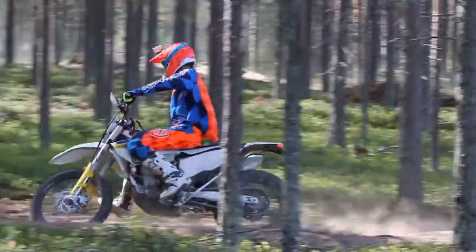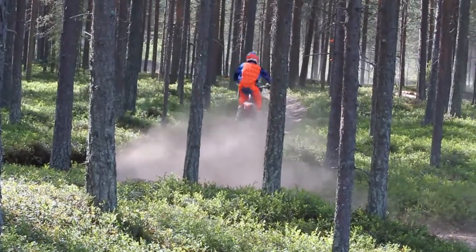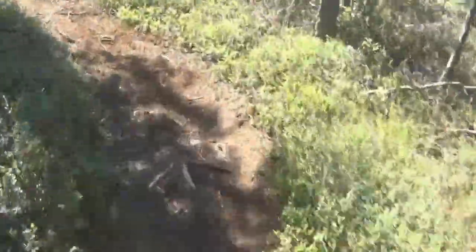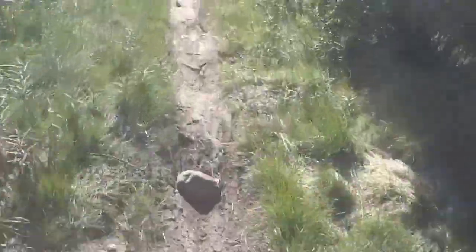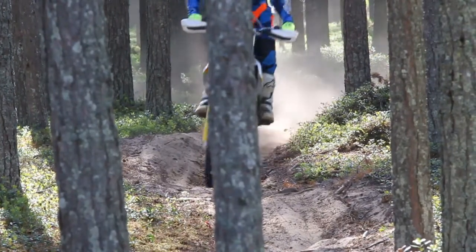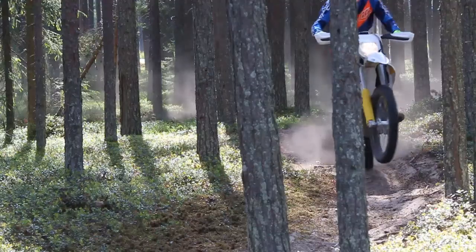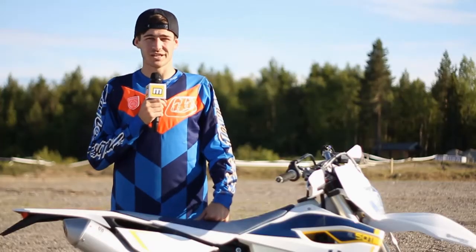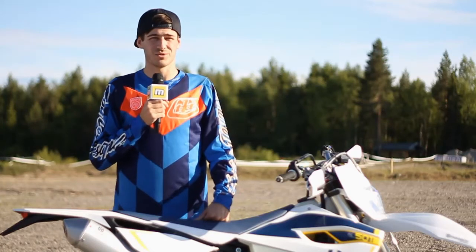You can really tell a big difference in the two bikes — chassis-wise and motor-wise. They really do build them to suit, especially what we had out here: choppy, tight areas where you need plush suspension and a torquey motor. The 501 — that thing's an animal. The motor is out of control, it's super fast, but at the same time it's really mellow and you can ride it quite smoothly. If you spend a bit of time on that thing you could really ride it well and actually use minimal energy.